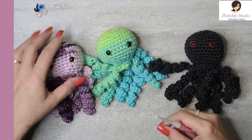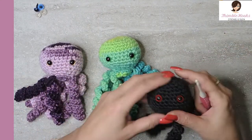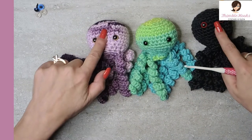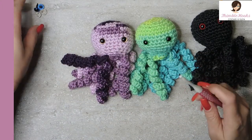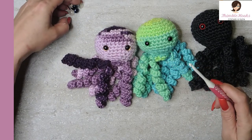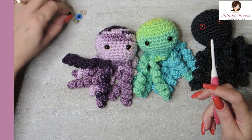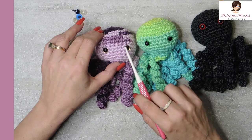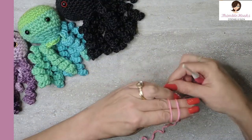This is Caron Simply Soft. This is Red Heart Super Saver, one of the stripes. And this is Caron Simply Soft Dark Heather. I like the stitches to be nice and tight, even though this recommends a size 5 hook and this is a 5 and a half — I'm using my size 4 anyway. This is one of my favorite hooks. There are a couple of safety eyes if you'd like to put eyeballs on him, or if you wanted to embroider eyes, that would be awesome on here.